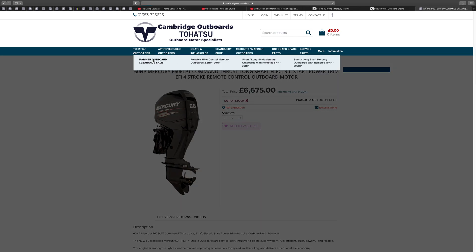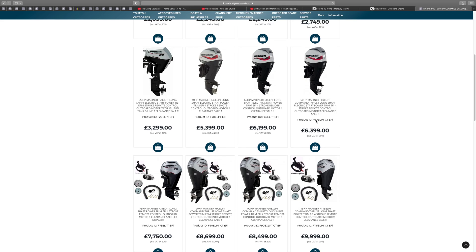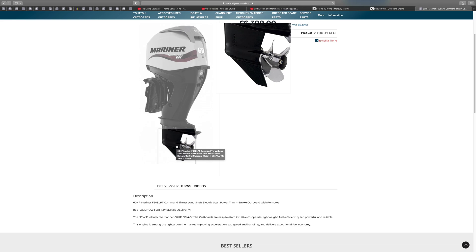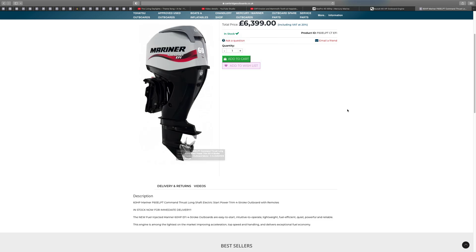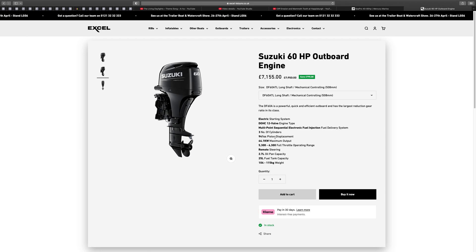There's a Mariner outboard clearance sale — they're being discontinued but it's exactly the same engine. Here it is — Command Thrust for £6,400, so you can get it £300 cheaper. Same logo, same gearbox, super reliable. The traditional size standard version has a smaller gearbox and suits a lighter boat, maybe around 500 kg — fibreglass.